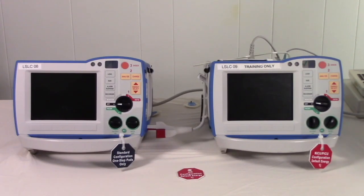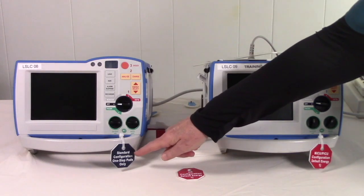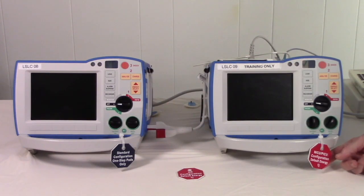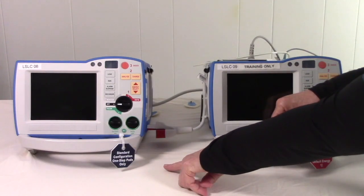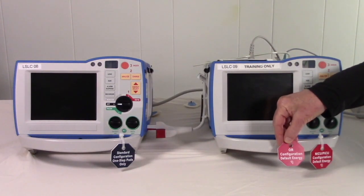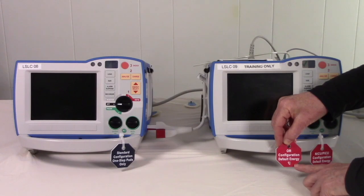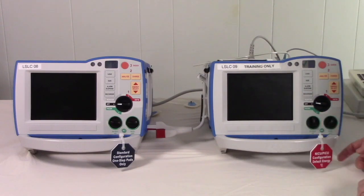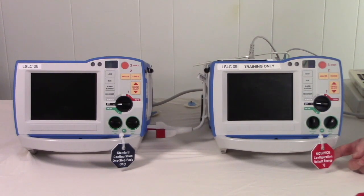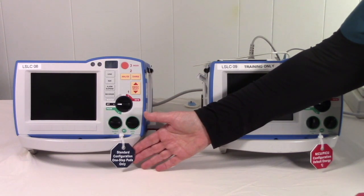Let's briefly overview the Zoll R-Series. There's basically one device configured in two different ways, and the configuration has to do with the energy default. You'll notice there are two different colors — red and blue — and three different names on the tags. The two red ones both default to one joule energy selection. You'll find these in the OR, neonatal ICU, and pediatric ICU. The standard configuration is found in other units with the Zoll R-Series.